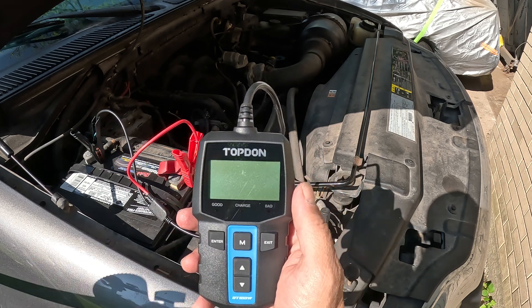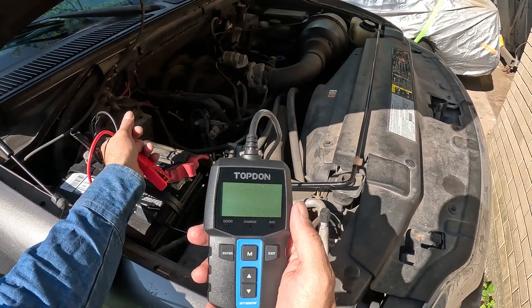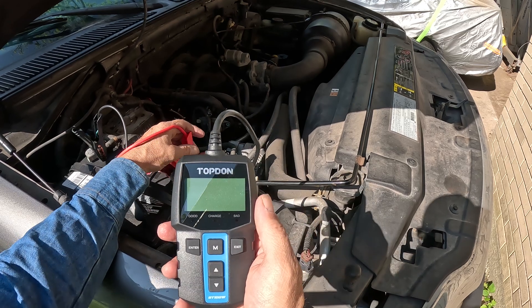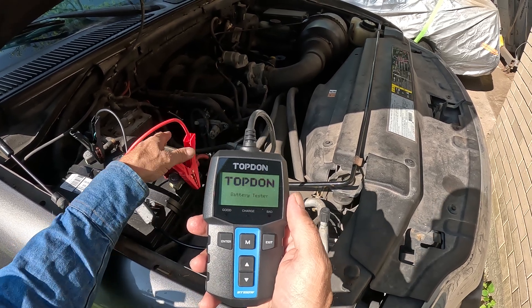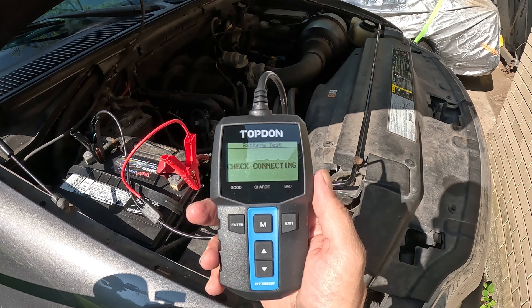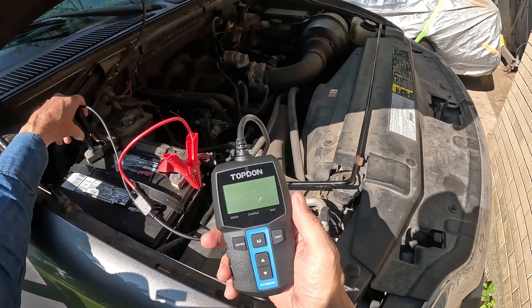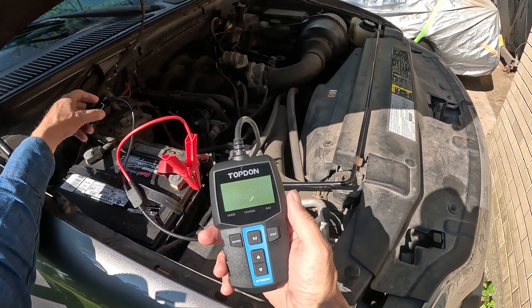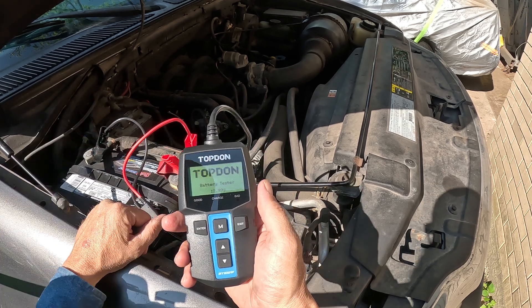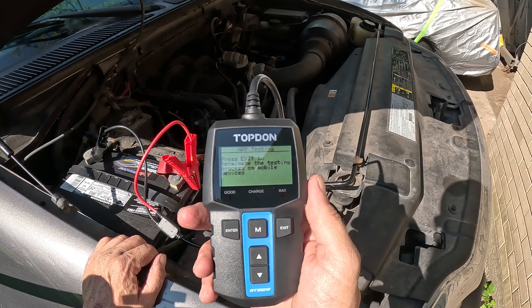Wait for it to come on — make sure you are connected securely. There you go. It tells me it's not quite good enough, so we try again. There we go. Now here you have your display.